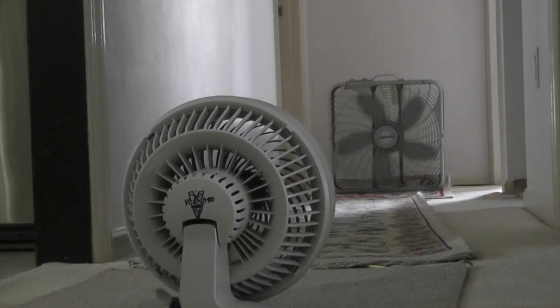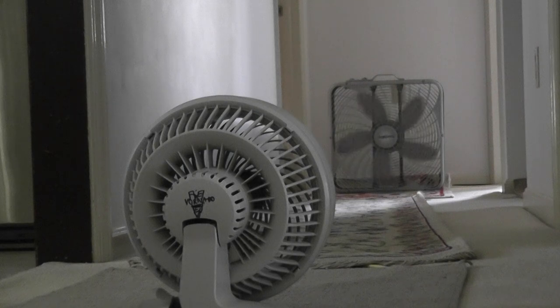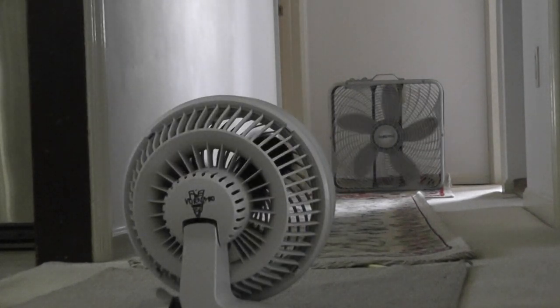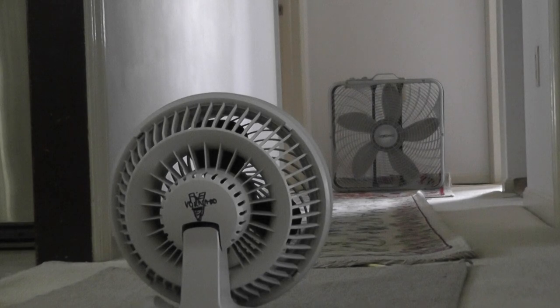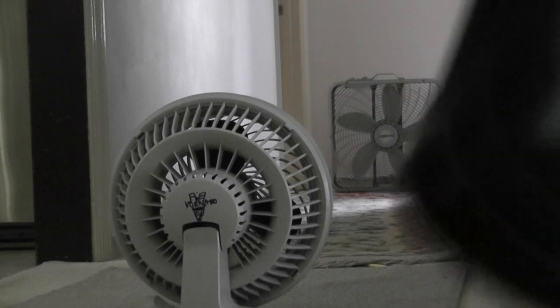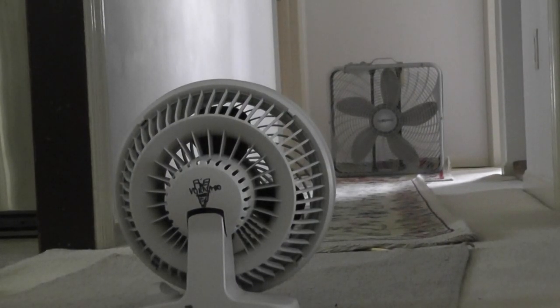Look at that! The Vornado is our winner since it's a powerful fan — a more expensive fan that's powerful for its small size. And that's the comparison of a Honeywell fan versus a Vornado room fan. Goodbye.